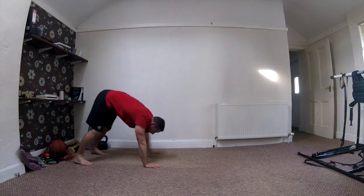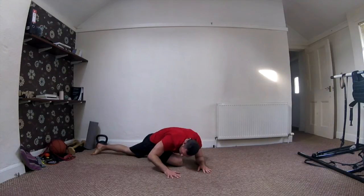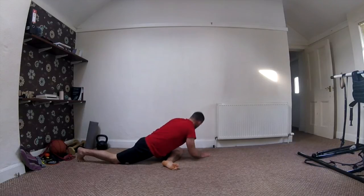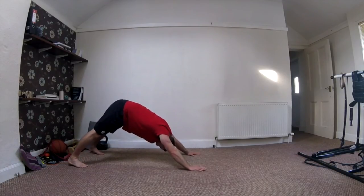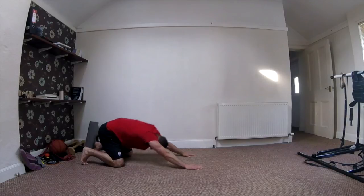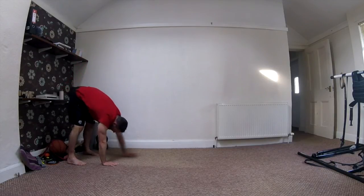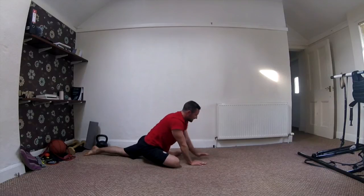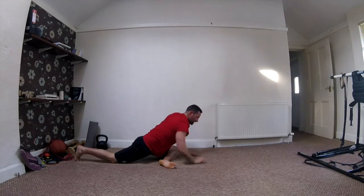Down to our toes, walk out just as before. Leg comes up and through into your pigeon stretch — see if you can get that chest towards your knee. Back to centre, change legs, feel the stretch on the other side, chest towards your knee, back to centre. Now come up and through into that cobra, push back into the child's pose, heels down, let's walk back up. Three more — down to the ground. Leg comes through, chest to the knee, back to centre. Change feet — pigeon stretch, chest towards your knee, back to centre.